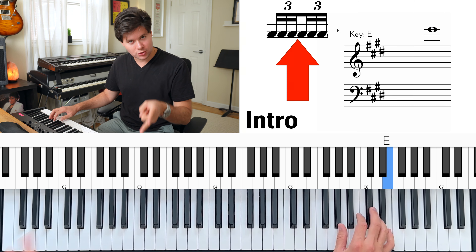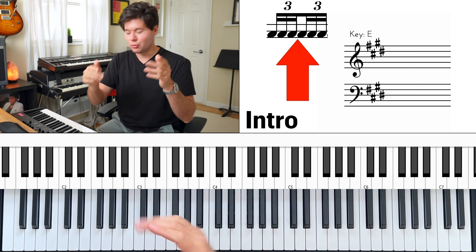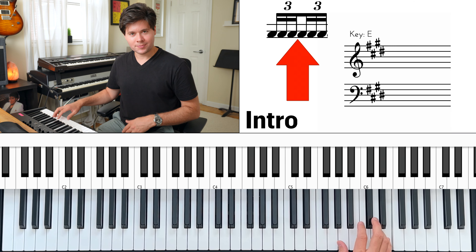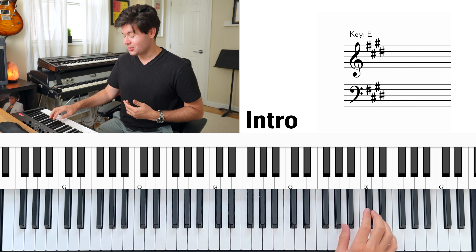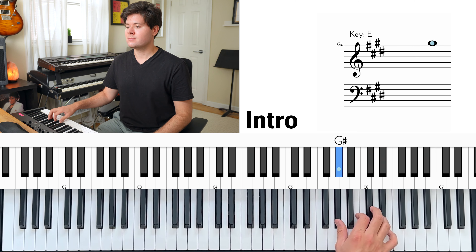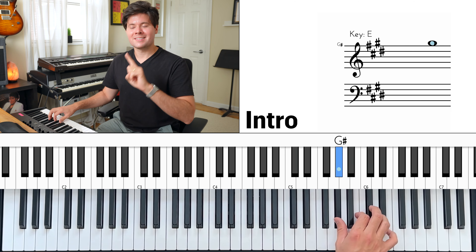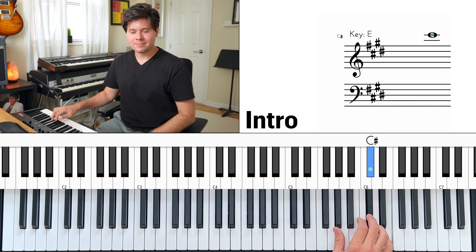Triplet, triplet — one, two, three, four, five, six — one, two, three, four, five, six. See how that works? Each one's a beat. A full measure like that is going to happen eight times in the intro, so you have to build up some endurance. Eight bars — it's pretty long.